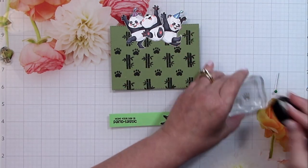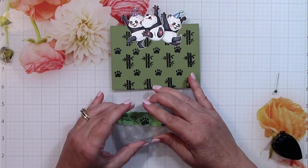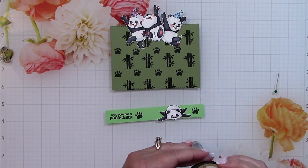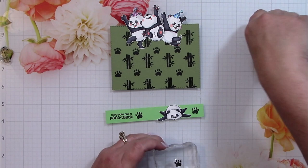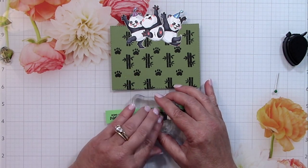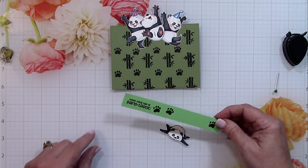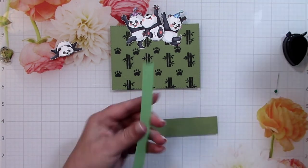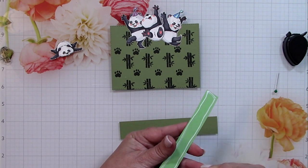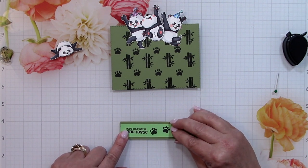I'm going to add two more paw prints to the right, tilting one a little to the left and the other to the right, so it looks almost like he's walking across. These paw prints are quite cute — I'm so glad they included them and the bamboo in the stamp set so you can do something with the backgrounds. Next I'll use some wet glue and attach the three-quarter-inch strip to the one-inch wide strip, both 5.5 inches wide, which is perfect for the pocket.